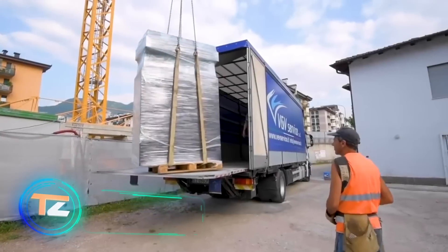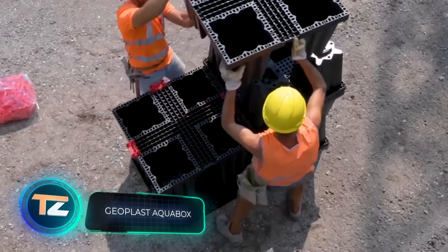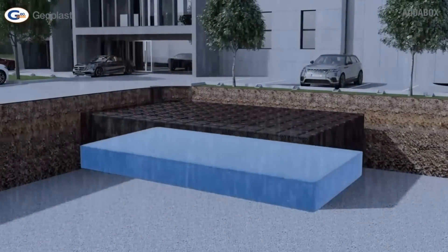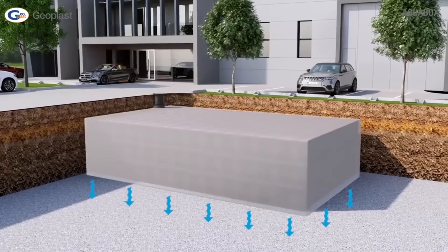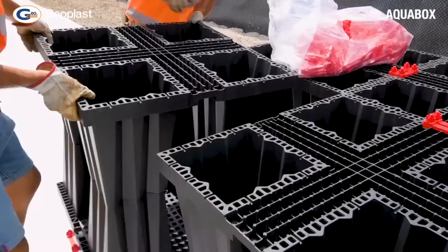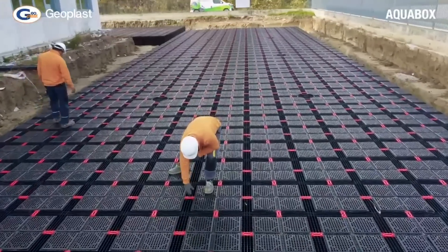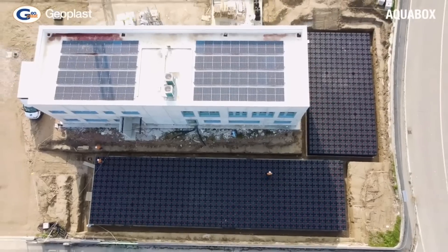Heavy rains are not uncommon in many places around the world, and engineers regularly come up with new solutions to weaken and hold back water flows. For example, Italy uses the Aqua Box system. Polypropylene modules collect water and then gradually drain it, reducing the load on the sewer system. The modules can also be used as permanent water storage solutions for park irrigation systems. Assembly, maintenance, and repair can easily be done manually thanks to the compactness of the system's parts.